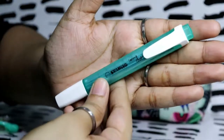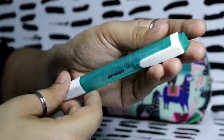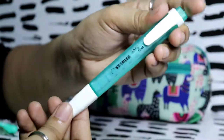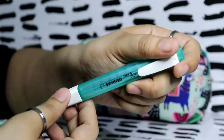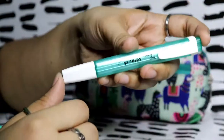I have another Stabilo Swing Cool in my favorite color. As you can see, I've been using this a lot — the back is almost completely erased and the front is nearly gone too. I use this specifically for highlighting verses inside my Bible. Stabilo is my favorite highlighter brand.